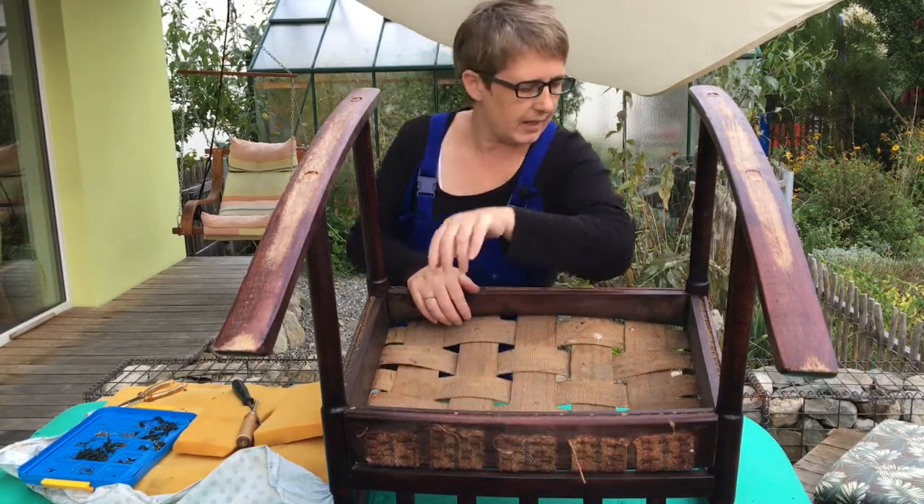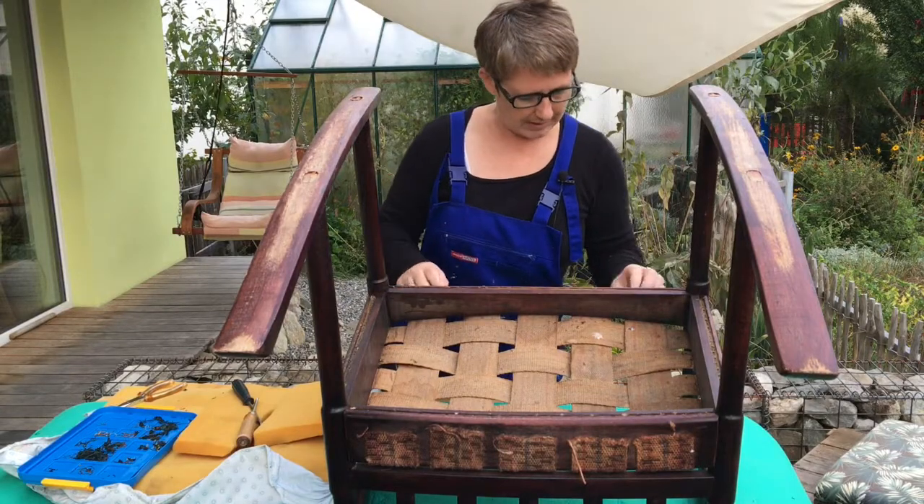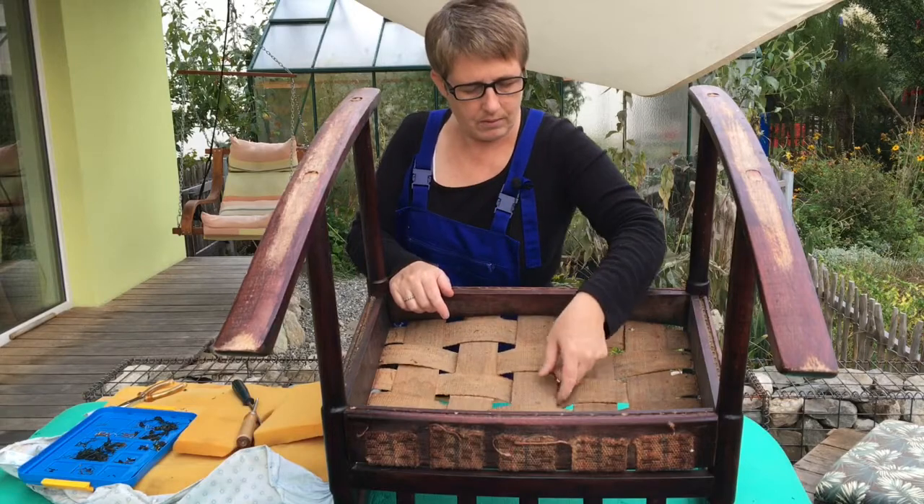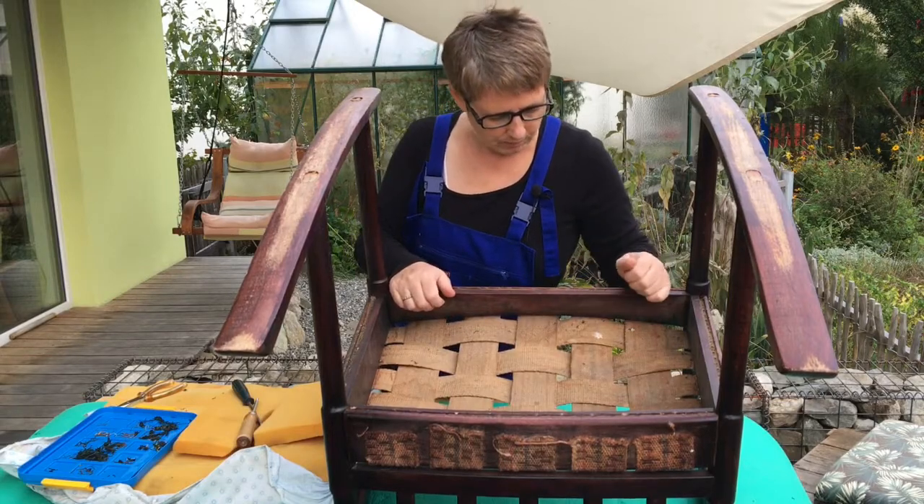The straps have been tacked on along here on the sides and on the back as well. So I'm going to undo all these staples, take all the strappings off, and put some new ones in.